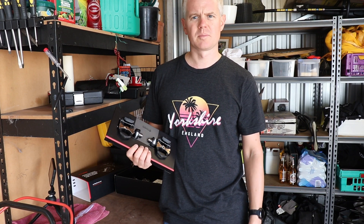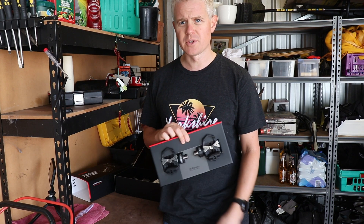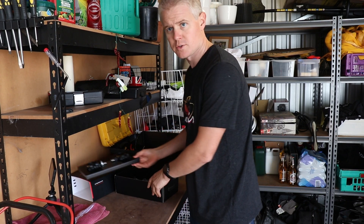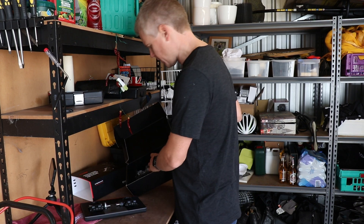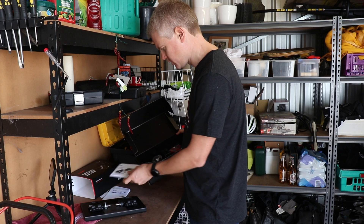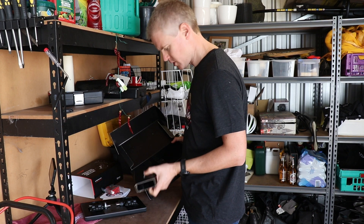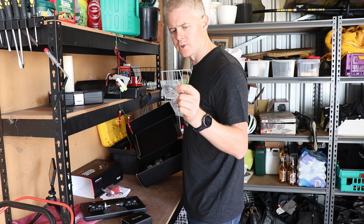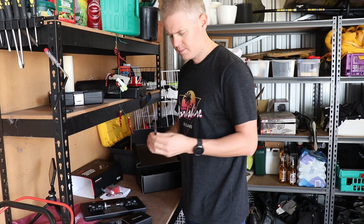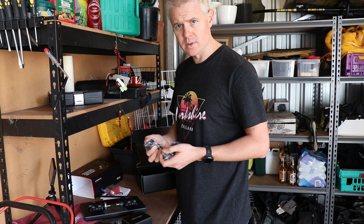I used to have Look cleats back in the day — I didn't get on with them that well, so I'm hoping I have more success this time. I prefer Time cleats, but these Assiomas only come with Look cleats, so if you want them to work you've got to go with it. Otherwise I've just made a very expensive mistake! Also in the box: manuals in many languages, the cleats — these are the reds which have some float — a battery charger, shims (we'll come to those later), power cables, one for each side, a big hex key for getting the pedals on, and a bunch of different international adapters.